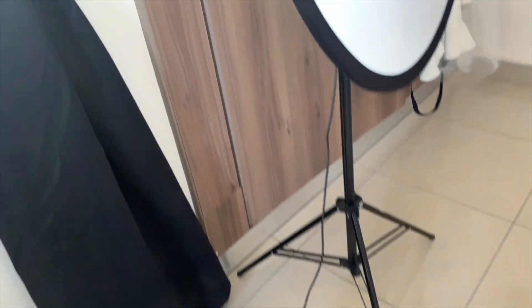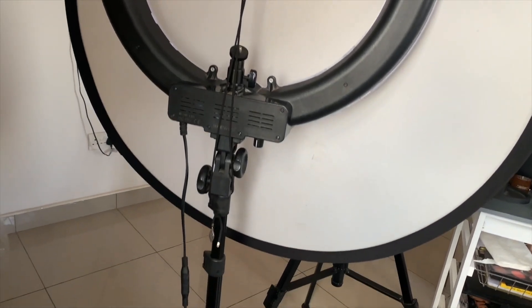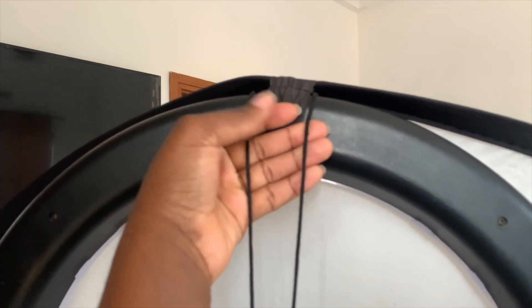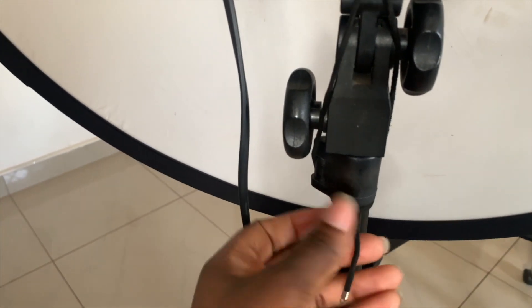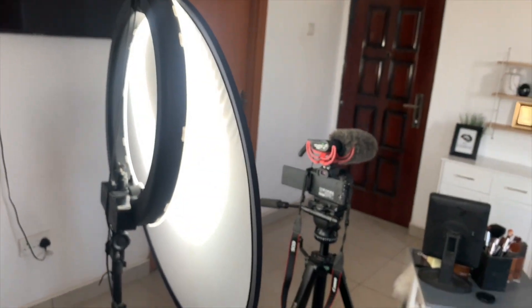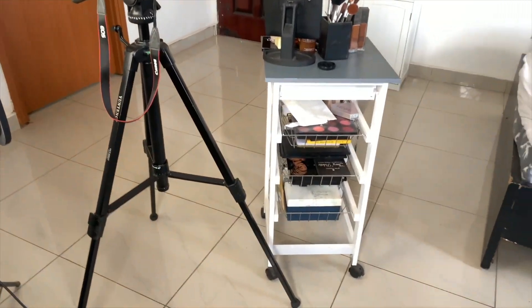Then we move on to lighting. This is a DIY thing I did. I bought the five-in-one reflector from an online shop here in Accra, and I've used a wire to hold the transparent reflector on my ring light so it acts as a diffuser — it diffuses the light so it's not too harsh on me. Once that's set up, I just turn on my ring light, which I also got years back.